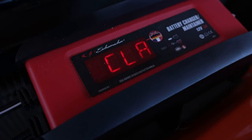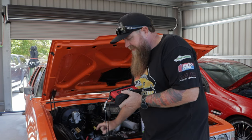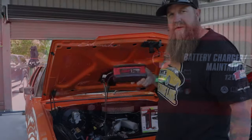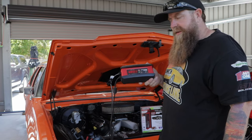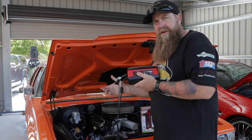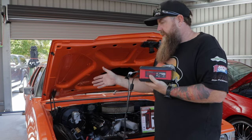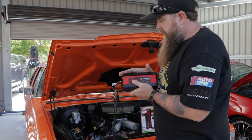Now it'll tell me to connect up the clamps. It's going to read that — and there you go, it tells me it's got a connection. If I connect it up wrong, it'll let me know: reversed — turn them around, put them the right way. It'll also have a lot of protection built in. There's short-circuit protection, so you can touch them together while they're plugged in or touch the body of the car — it's not going to spark out. Really good features.